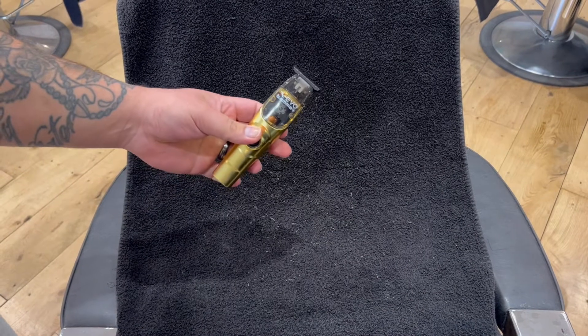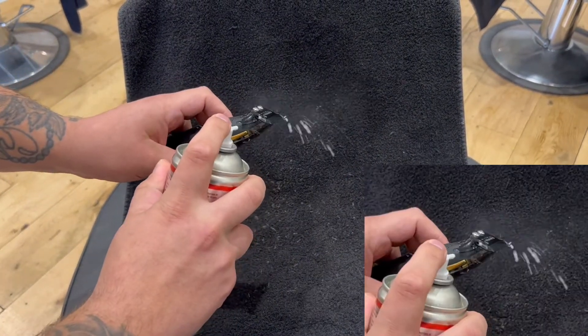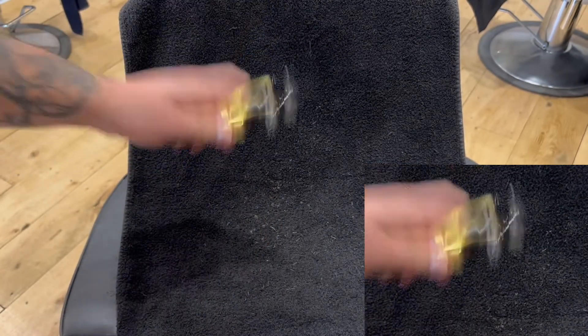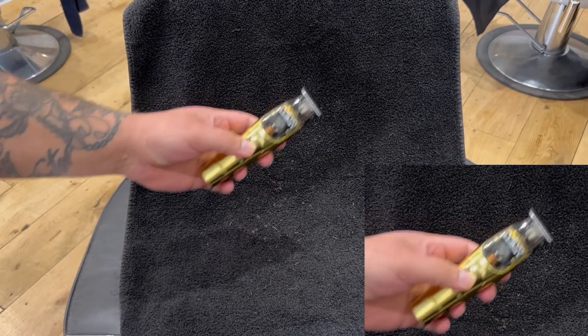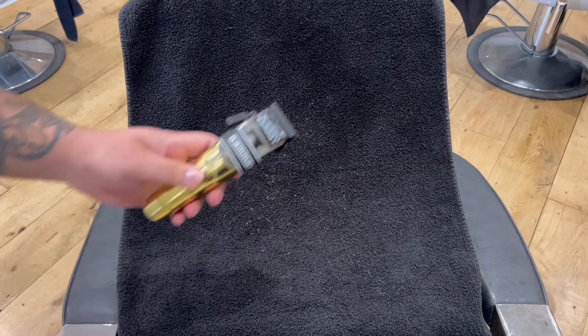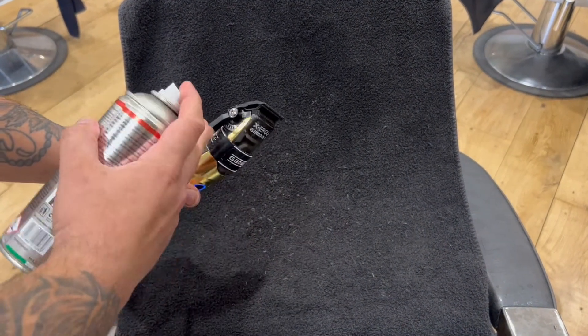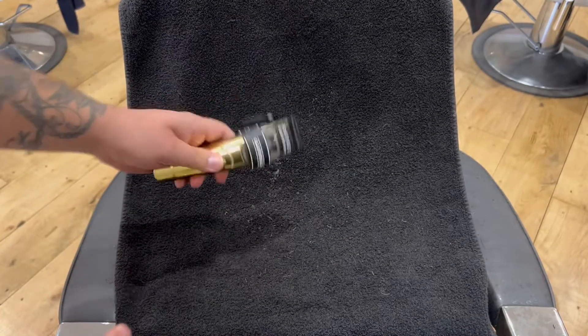The thing I love about this oil most — what's different from other oils — is it has a little nozzle on top, a small nozzle, so when you spray the oil you can really target where you want to spray it. It's very powerful. The bottle is a 400ml bottle, so it's perfect in the hand and it really does go a long way.